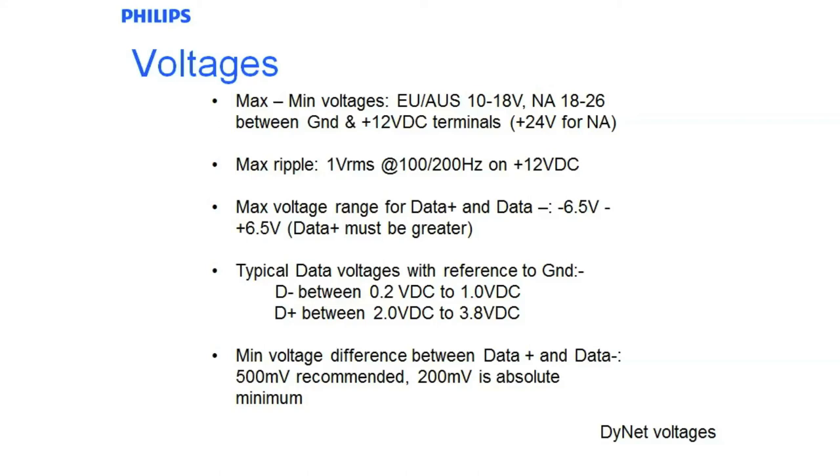The minimum voltage difference under the standard between D plus and D minus is 500 millivolts; 200 millivolts is the absolute minimum. If you start getting those two voltages close to each other, it generally means you have a short somewhere downstream. If you have a short, it means you won't get any messages through because the message is being shorted out. It will also play havoc with your network because it is trying to transmit messages all the time when you do have a short.